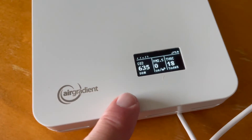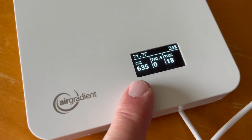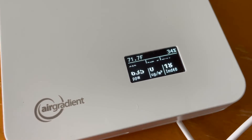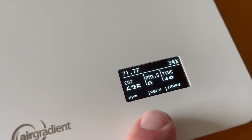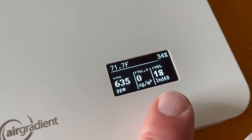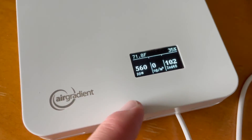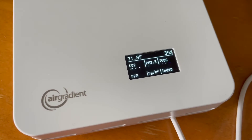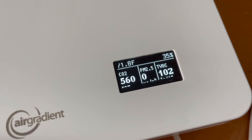All of our data starts showing up on our monitor. For our current readings, we have our CO2 or carbon dioxide levels. We also have particulate matter 2.5 or lower — you can see that's at zero. And then we have VOC at 18 right now. Up top, it is almost 72 degrees Fahrenheit — you can actually change that to Celsius if needed. And then we have our relative humidity percentage on the right.